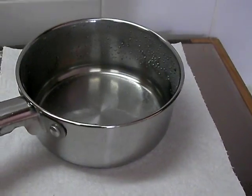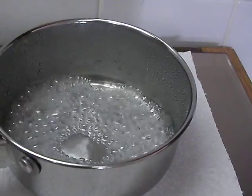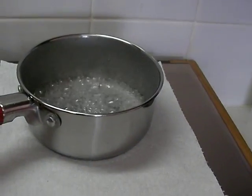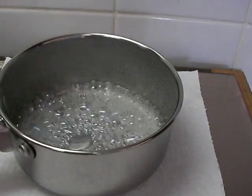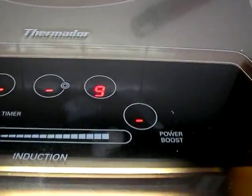I am putting here a sheet of paper towel in between and put the pot on top of it. See the water cooking? So there is obviously a lot of heat but nothing gets burnt. And this is called induction cooking in Belize.